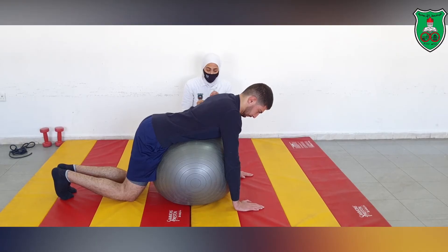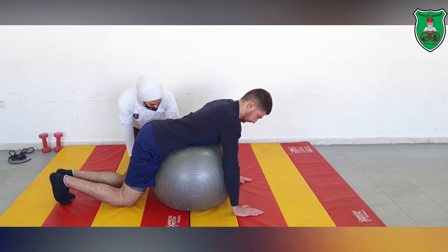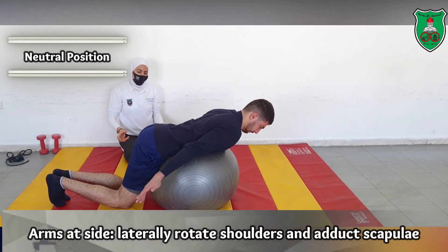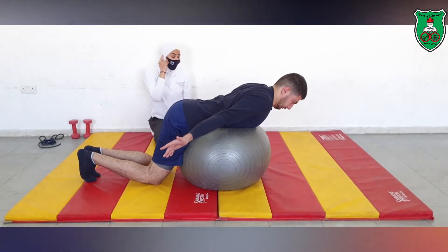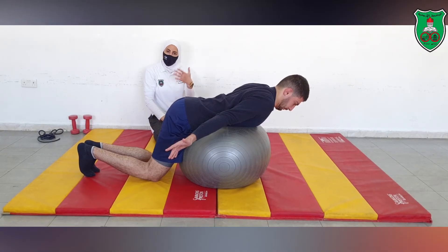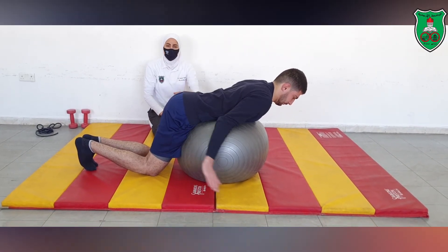Starting with bilateral arm external rotation from quadruped: arms beside the body, performing external rotation of the arms while retracting the scapulae and holding the neutral position of the spine. Hold 10 seconds, repeat 10 times.